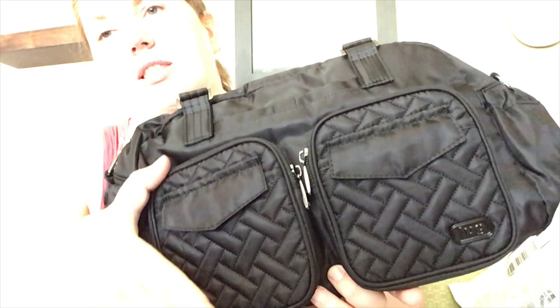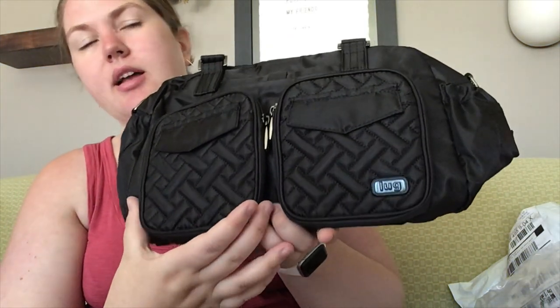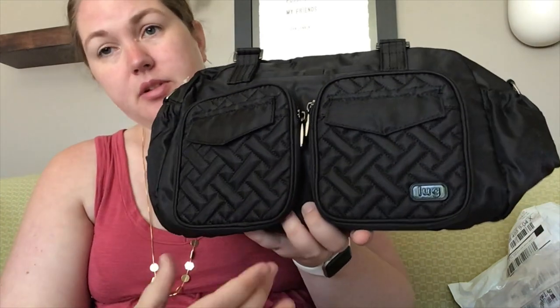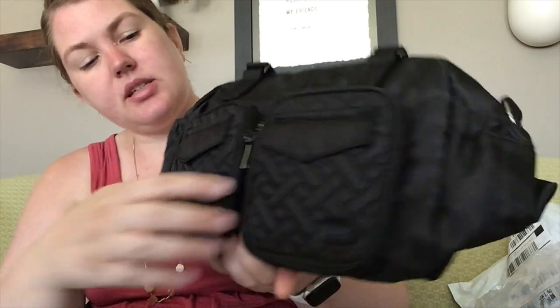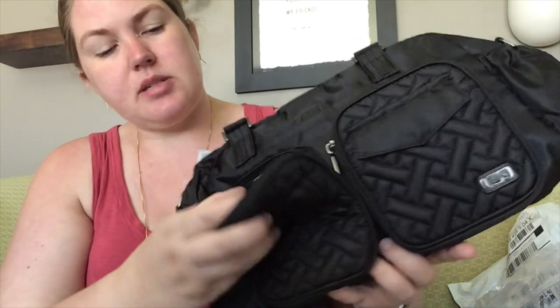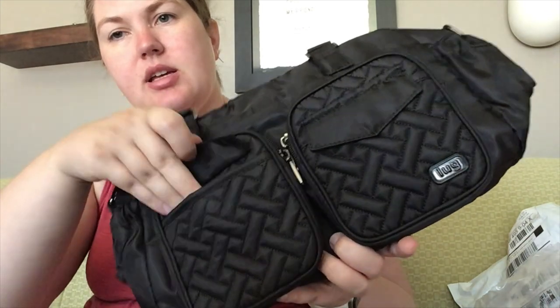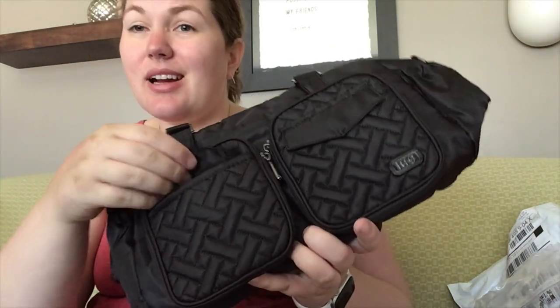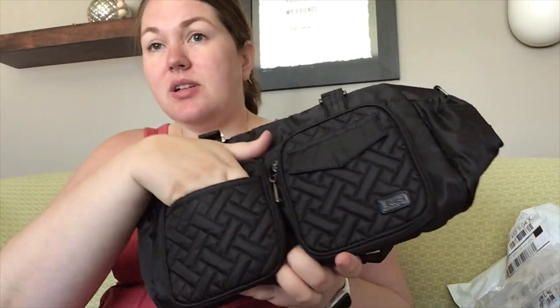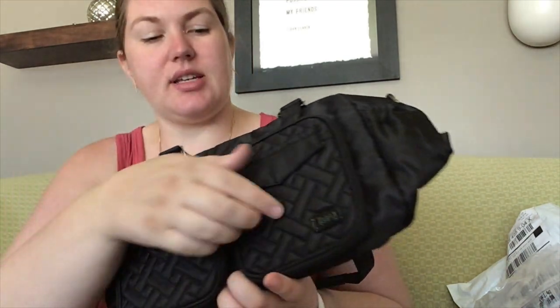These pockets are longer than the ones on the puddle jumper — not quite as long as the north-south one on the puddle jumper duffel, but still nice and long. In the promos they put a splits wallet in here, so a splits wallet or a handspring would totally fit in these front pockets. They have the flips so you can pop things in there. I love that — when I'm at the zoo, like I was this morning, I put my membership card in there and can just pull it out really easily.